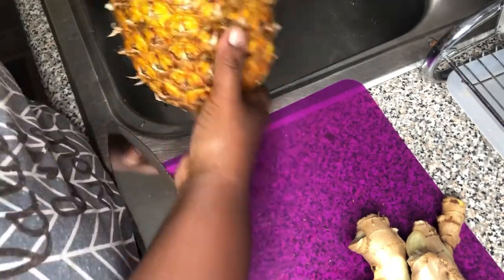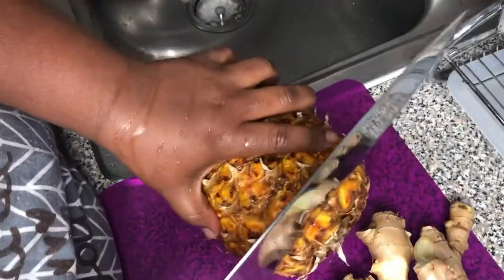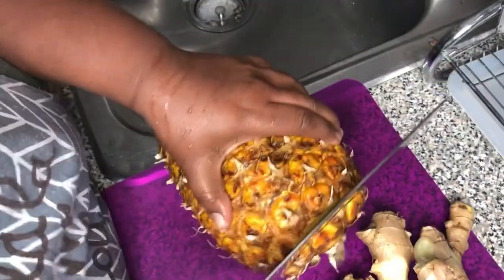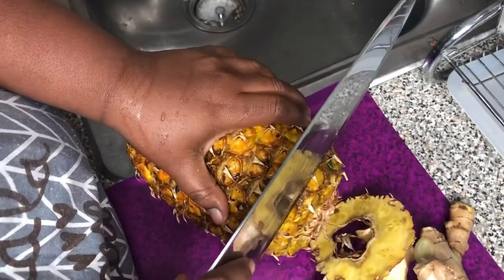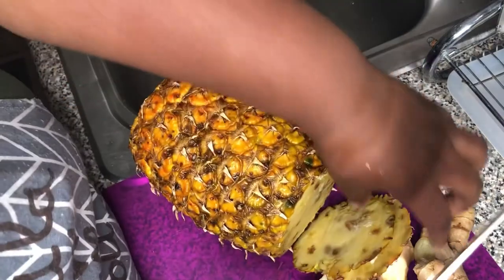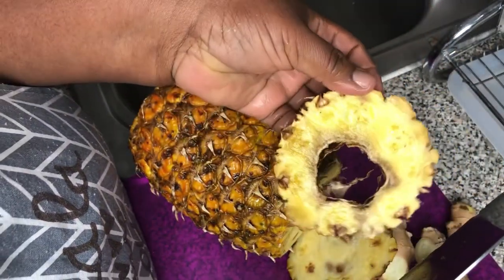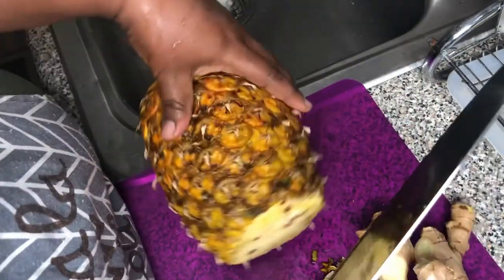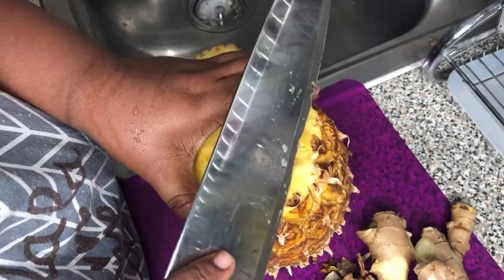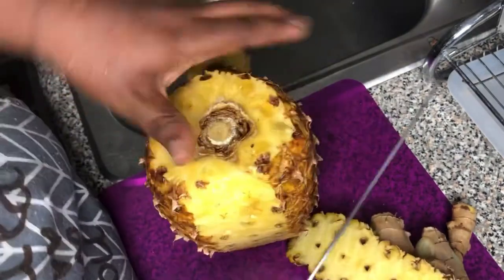My pineapple is washed. I have my knife here and I'm just going to cut the bottom of the pineapple. I don't waste my fruits or my food, so this is how small I do the cut. Then I rest it in the sink and turn it onto one of the flat ends and peel down the pineapple just like that.